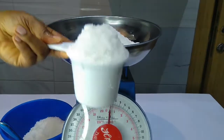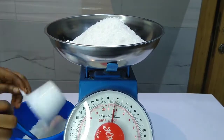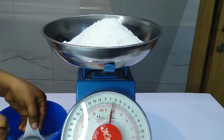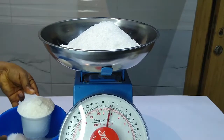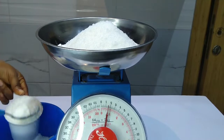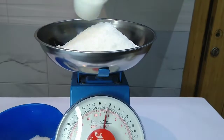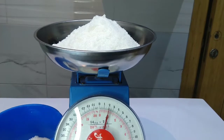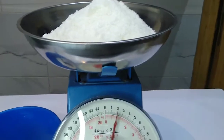Let's add the third cup. The third cup will make it 0.75 kg, that is 750 grams. Remember, 1000 grams is equal to 1 kilogram, and all the numbers written in red are in kilogram. Now this is the fourth cup of sugar. Taking the reading from the scale, you can see it's at 1 kg. So four cups of sugar is equal to 1 kg of sugar.